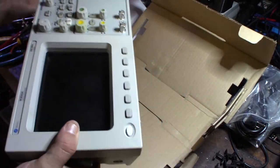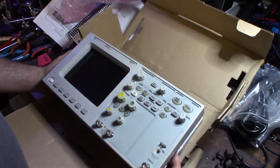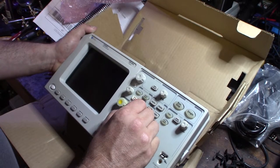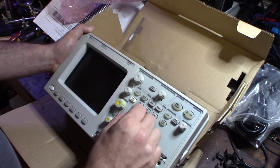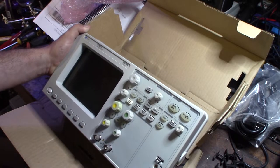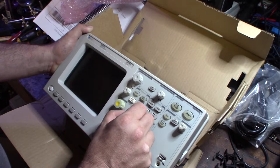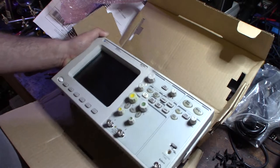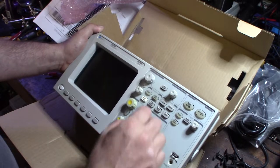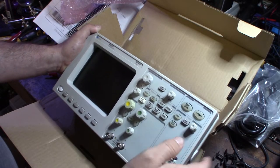I wanted something small that'll fit on my desk. It looks like somebody was touching the screen, like they thought it was a touch screen. Since I'm starting out again, I wanted something kind of basic — I didn't want to get overwhelmed with a zillion buttons. I want to do board-level repairs on equipment; I work on a lot of Cisco gear and sometimes have to throw away a thousand-dollar device just because something doesn't work right.